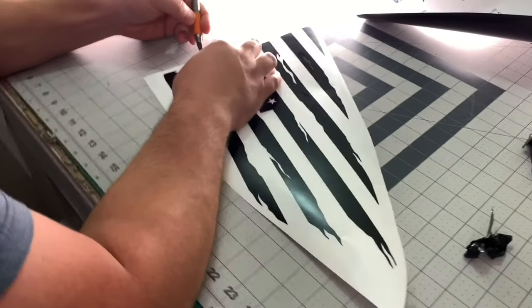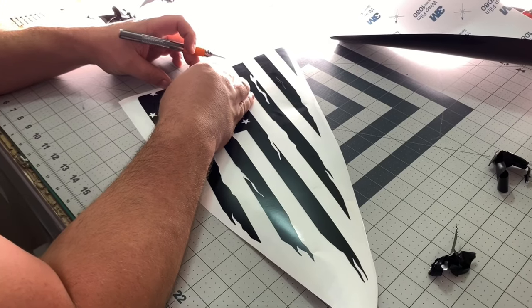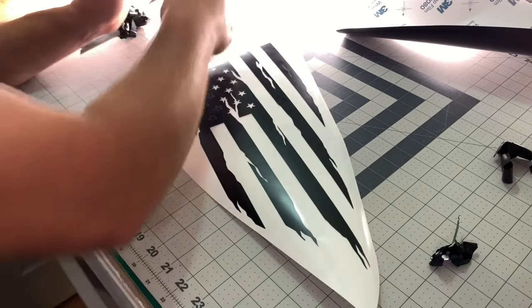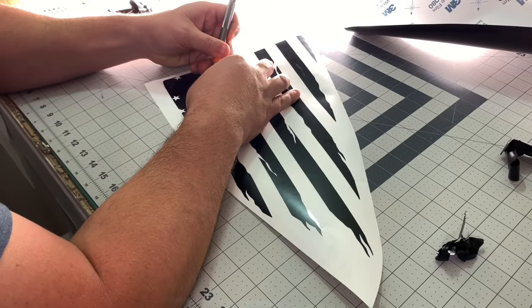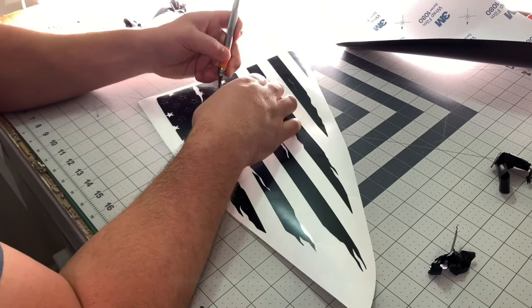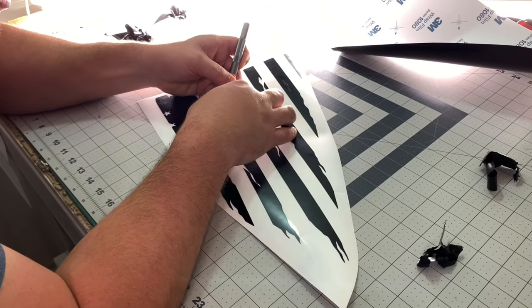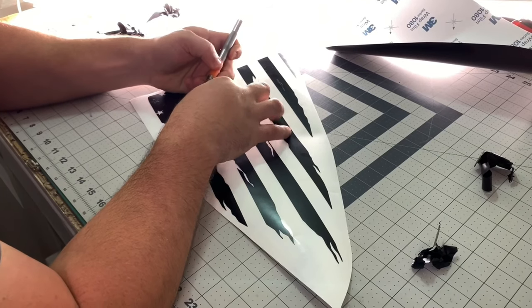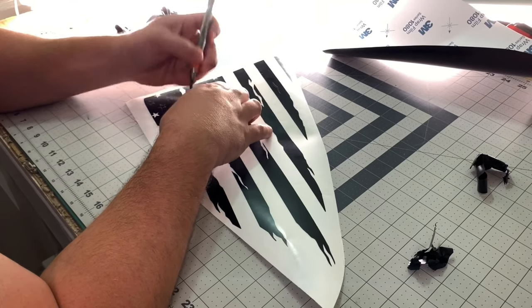This is a satin black — it's 3M 1080 series satin black. It's going to look good against that mosaic black. In the gloss black window against the satin it really makes it pop. And when I finally get my windows tinted it's going to look even better.